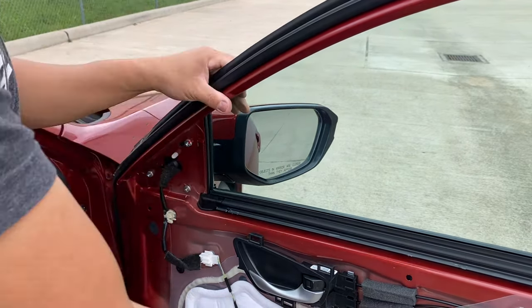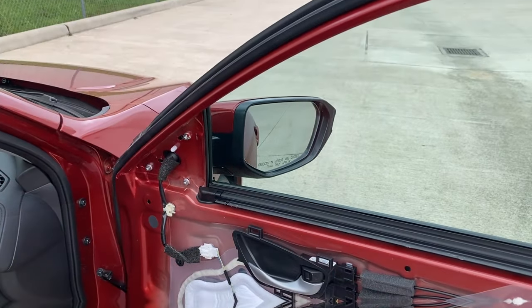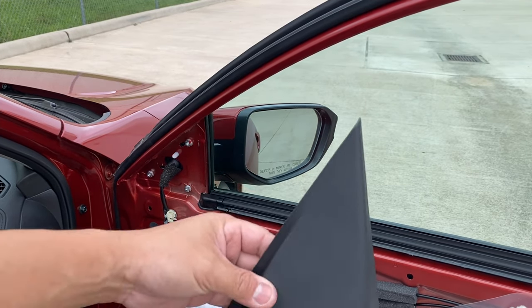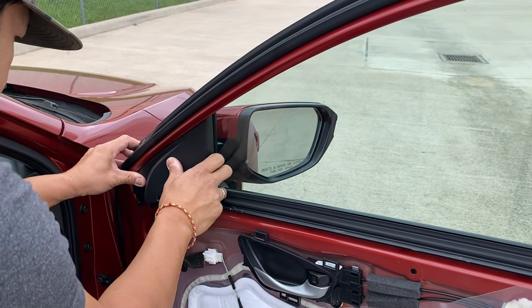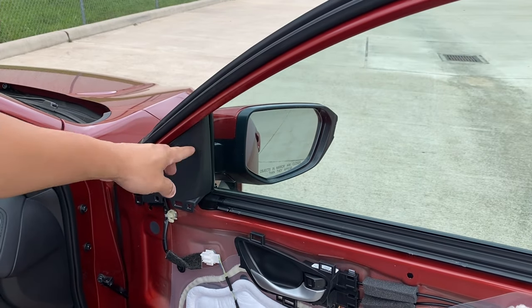Before you put anything back into place, go ahead and test the mirror to see if it works. Once you determine it all works and functions correctly, put the cover back on — you'll hear it click, and that's when you know it's in place.